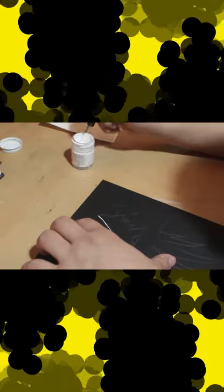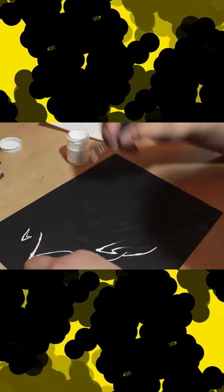Welcome to the series where I revisit inks that I've already looked at, because now I'm a skilled inker and I know what I'm talking about. The Dr. PH Barnes Bleedproof White Ink is my absolute favorite white ink of all time.